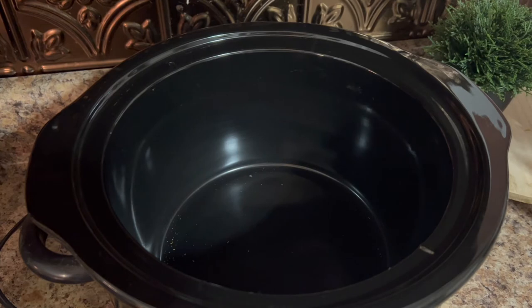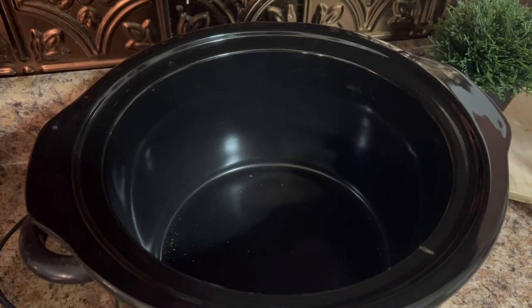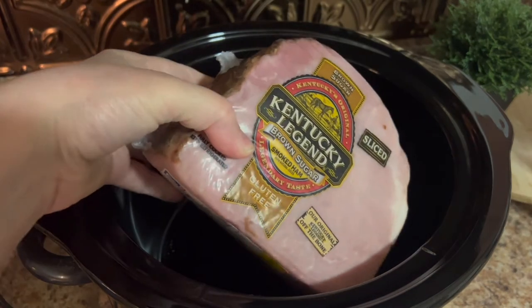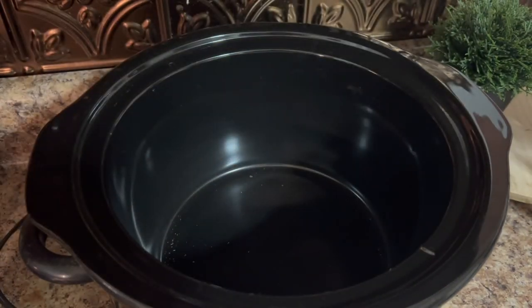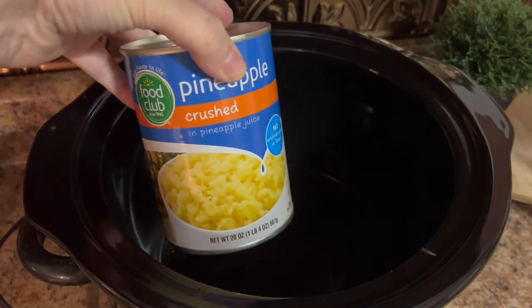So today I'm going to share a crock pot recipe with you all. This is the easiest and most delicious way I've found to prepare a ham. The ingredients you're going to need are your ham of choice — I love the Kentucky Legend spiral sliced ham — and a can of crushed pineapple.